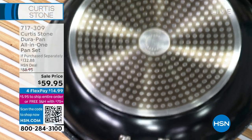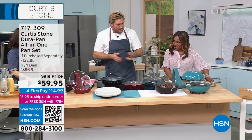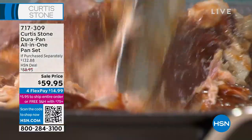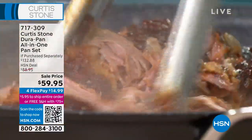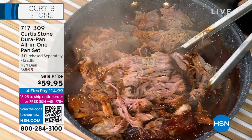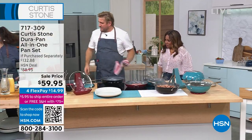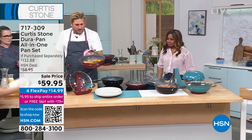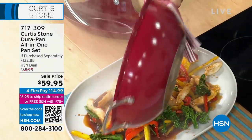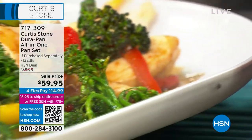That's it using it as a Dutch oven. Look at how that falls apart — that looks so good. So simple, easy, and delicious. Look at how much food it holds. I had my stir fry there — let me show everyone how much you can do in the wok. You can use this to make soups, stews, braises — absolutely everything.